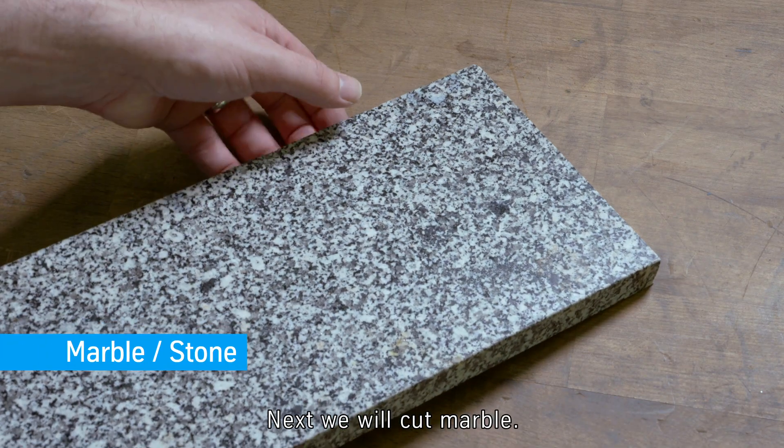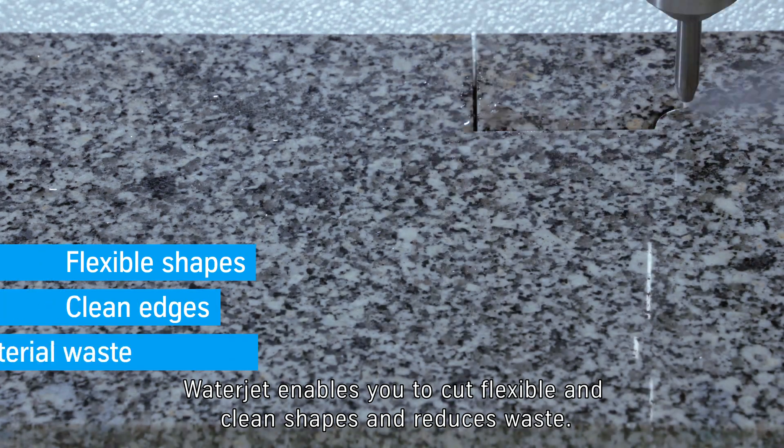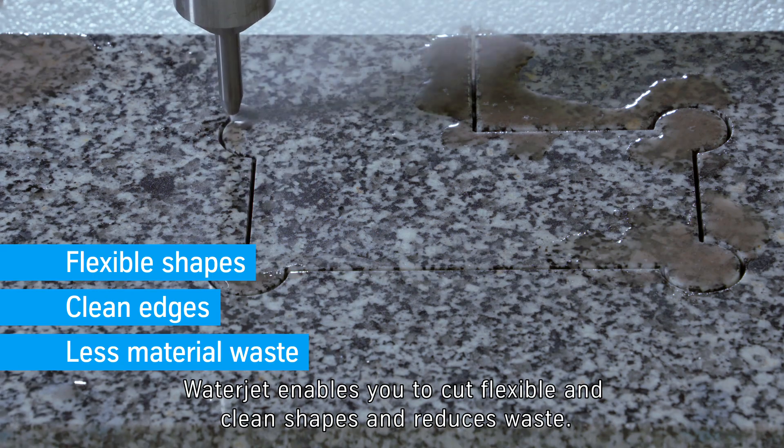Next we will cut marble. Water jet enables you to cut flexible and clean shapes and reduces waste.